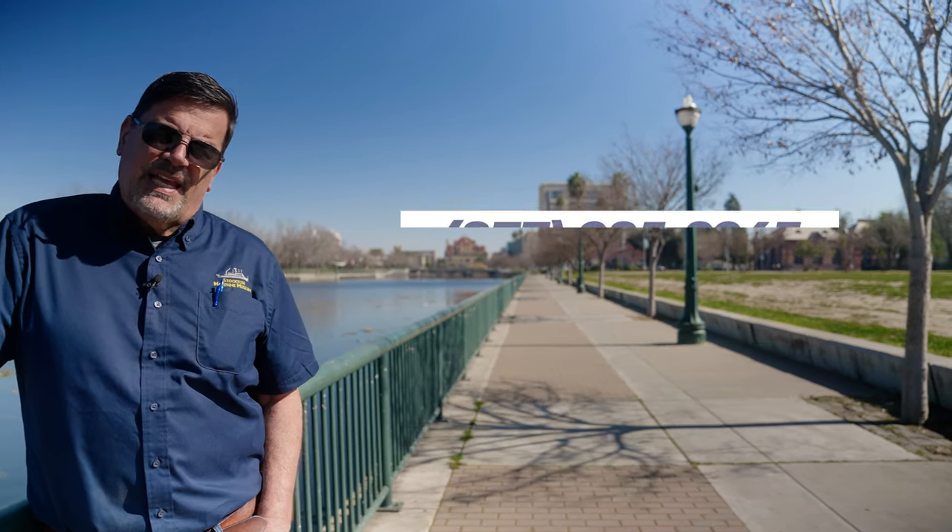Thanks again. This was a big video to make because this is the biggest news we've had to announce since we acquired the ship. None of this could be done without your continued support — we appreciate it. We invite you to call us and come down and see the Lucid if you haven't done so yet. We give tours six days a week, but by appointment, which is necessary. Thanks, and we'll see you again soon. Thanks for watching.